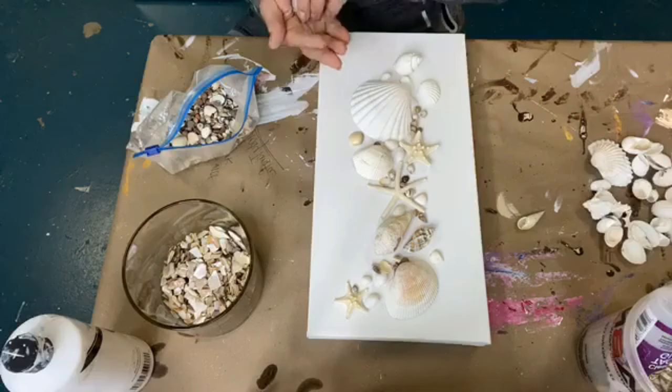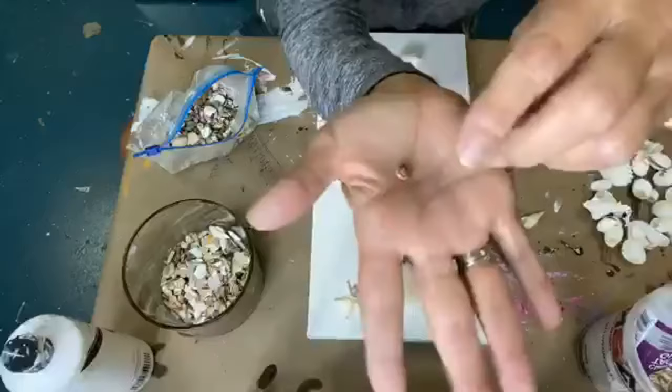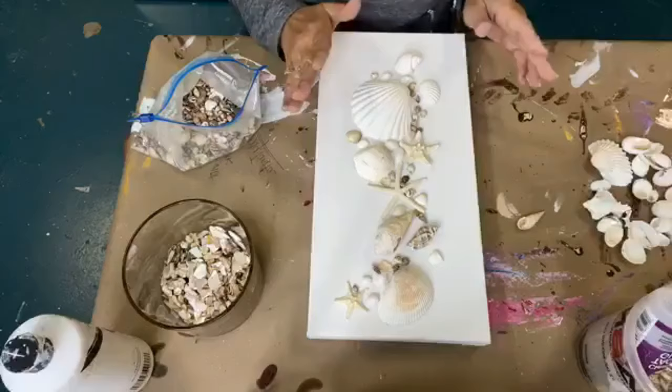The minute it starts getting empty, you definitely have to turn it upside down. Okay, I don't like that one — it's kind of orange — so we're going to get that one out. See, it doesn't really go with the flow. It's kind of an orange shell, so we're going to get rid of him and add something else.